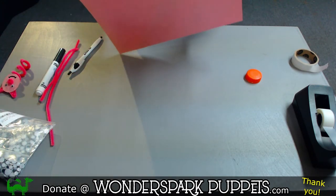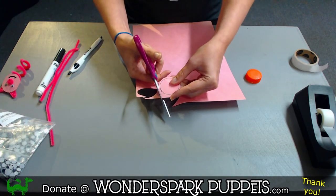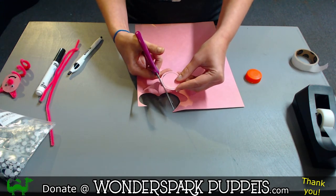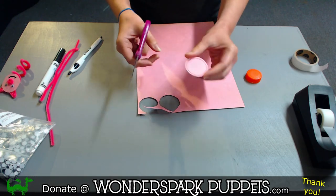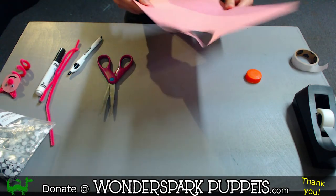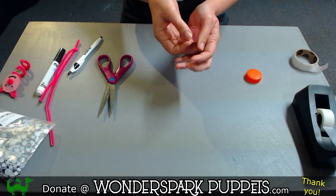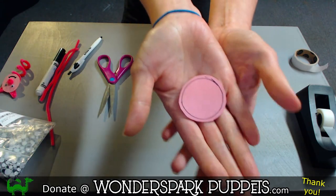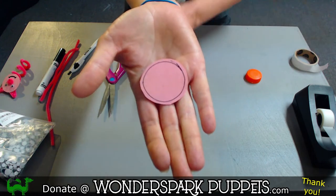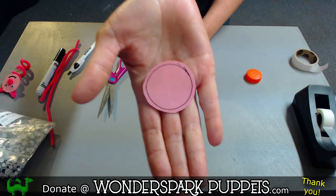I want to give a shout out to Springville Center for the Arts, who is hosting Wonderspark Puppets for the summer in their space as artists in residence. Thank you, Springville Center for the Arts — we are so happy to be here in the village of Springville. So I traced that circle, but since it wasn't quite as big as I wanted, I cut it out just a little bit bigger.